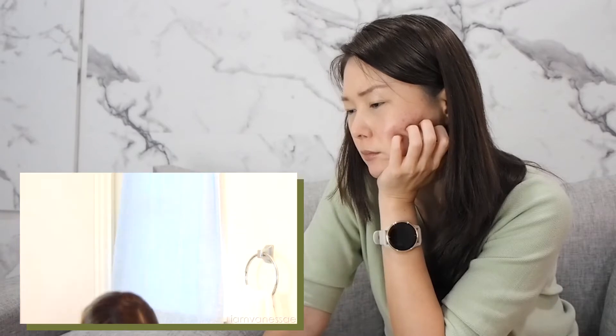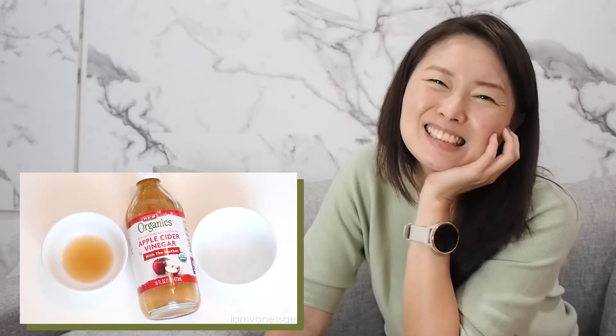And then rinse everything off and move on to the next step, which is toning the skin. Step 2, toner. One of my go-to natural toners is using apple cider vinegar mixed with water — no matter what skin type you have.